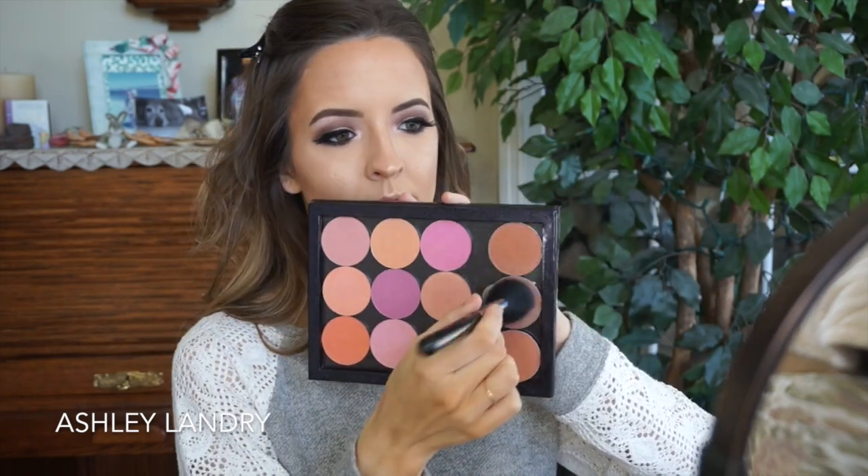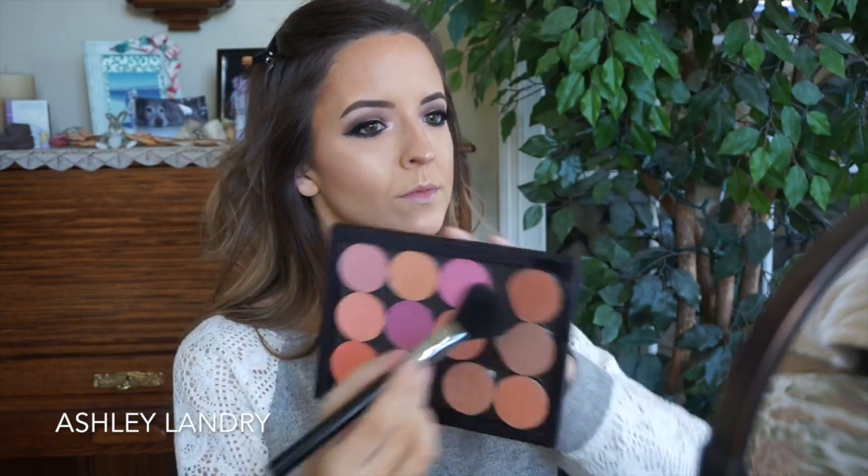For blush I'm using my Sigma blush brush with MAC blush in Harmony, applying that to the cheeks. I also want to add a little MAC Sunbasque because I love using this blush whenever I do a red lip — I feel like it really goes with any kind of red lips. I mix those two together on the cheeks.